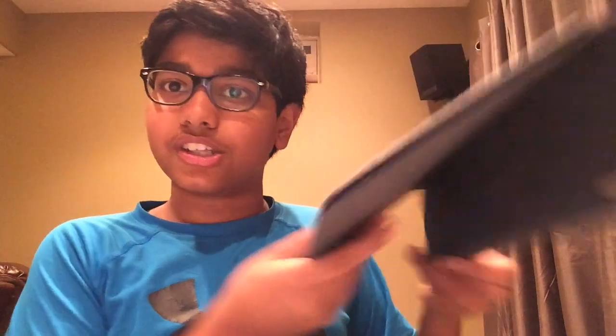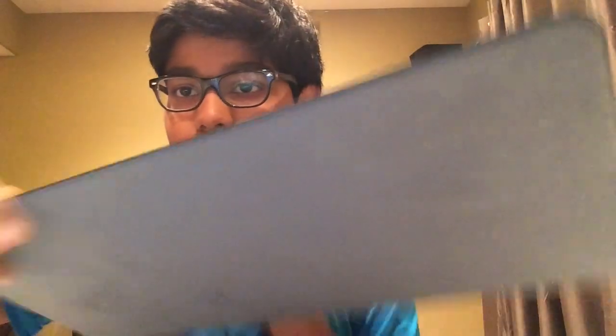Anyway, it folds up like this, so it's concealed. I was like, where's the keyboard? But it's actually just right here. And it's simple.